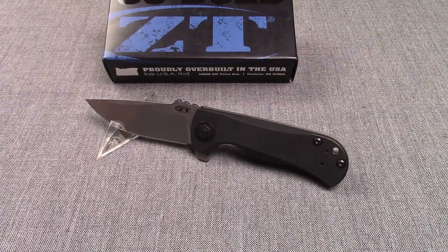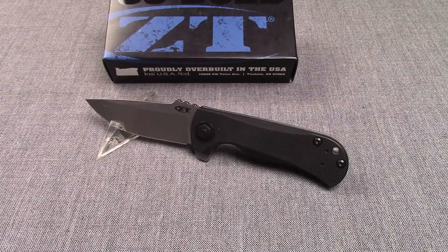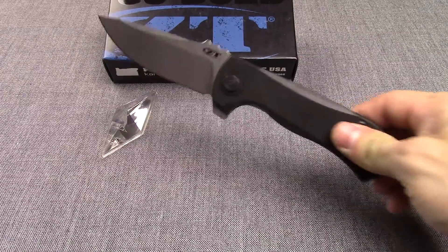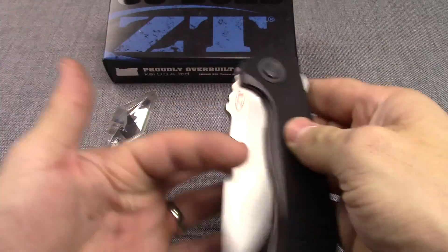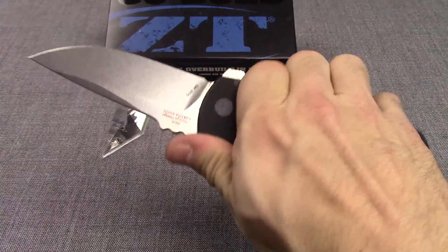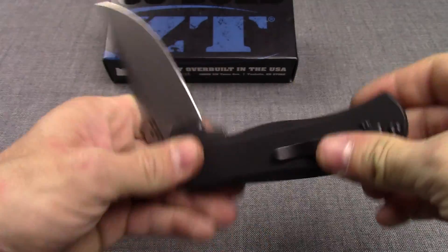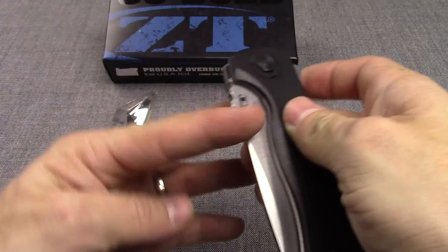Hey guys, this is KnivesPlus.com. I'm going to be doing a walk around on a Zero Tolerance 0909. This is a Les George design knife and it is one heavy knife — larger knife, pretty heavy, weighs in at 7 ounces.